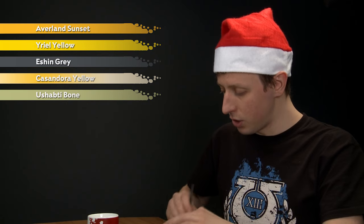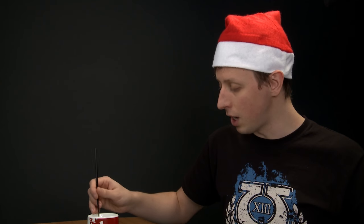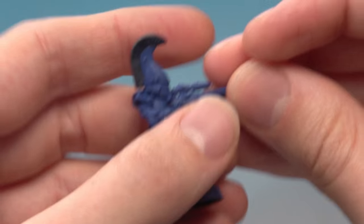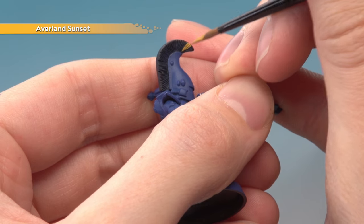Starting out with Averland Sunset, I'm going straight to my medium layer brush for this, just to block in where exactly we want the yellow parts on the crest. Once your paint is ready and thinned down a little bit, all you've got to do is start blocking these parts in. I'm looking for an even space between the yellow and the black, so I'm just going to start here then work my way down the crest.